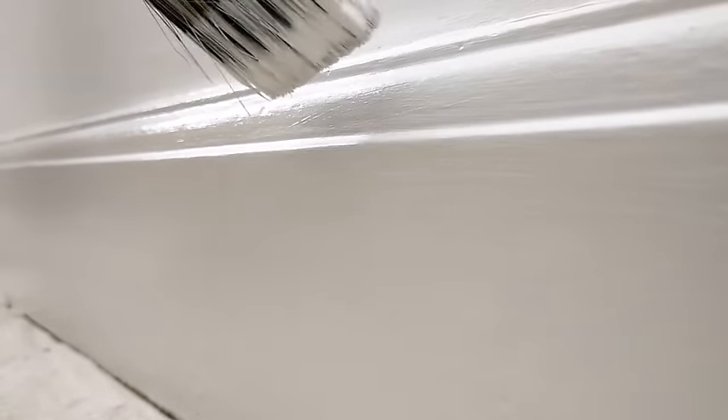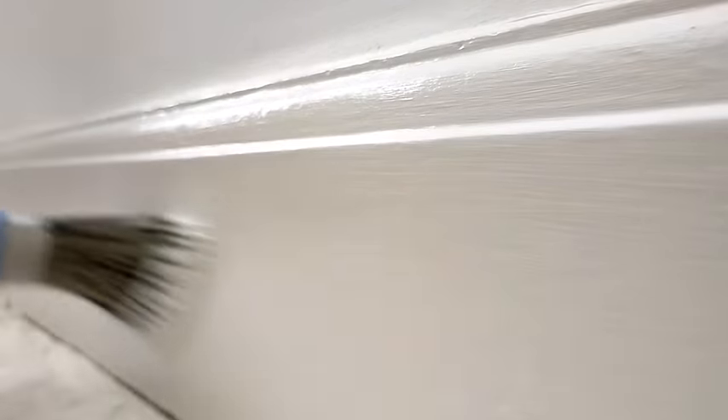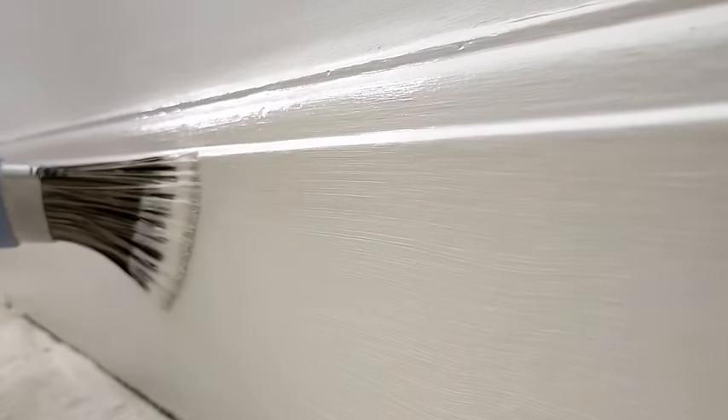Always remember starting with the top. If you notice the filament isn't going too far round, make sure you spread it out with a bit more paint. And again, notice the filament — I'm not coming back over that edge again, I don't need to.